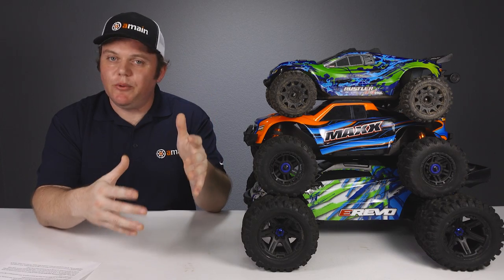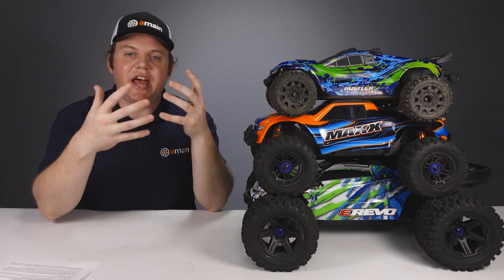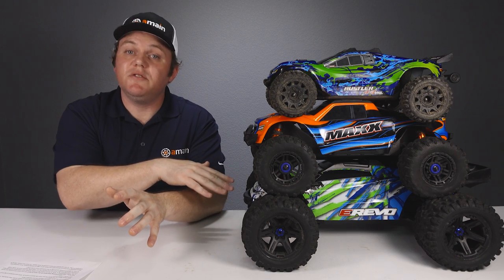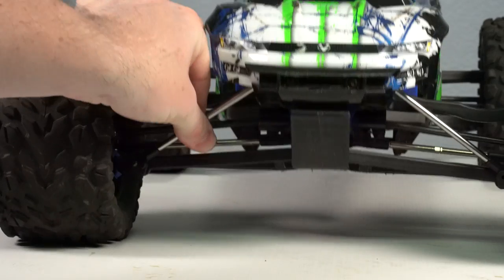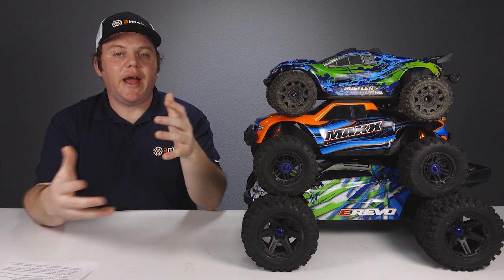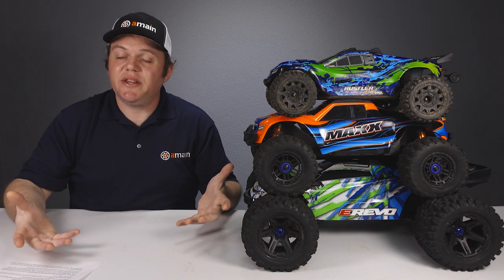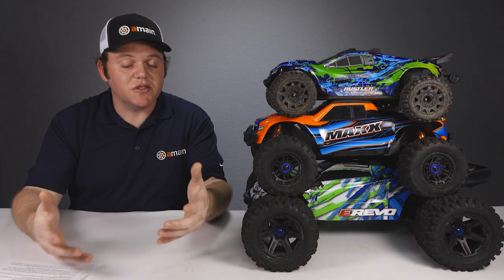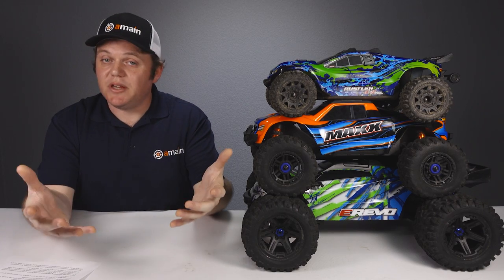For durability, all three of these trucks are going to be really durable, but they do have their weak points. The Rustler 4x4 and Max include plastic driveshafts which will eventually fail — metal driveshafts are a really worthy upgrade for both. The E-Revo 2.0 includes metal driveshafts, but the pushrods for the cantilever shock system tend to break or pull out of the rod ends. Adding Traxxas heavy-duty pushrods or custom suspension droop limiters can help prevent that. The steering servos on all three trucks will eventually fail and are also a great upgrade investment. With the right maintenance, all three should last many years.